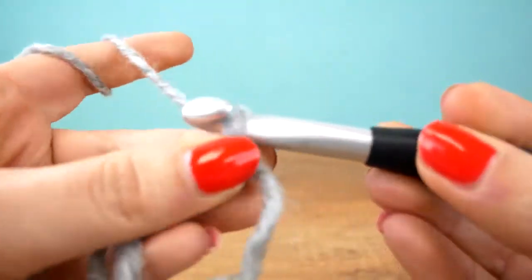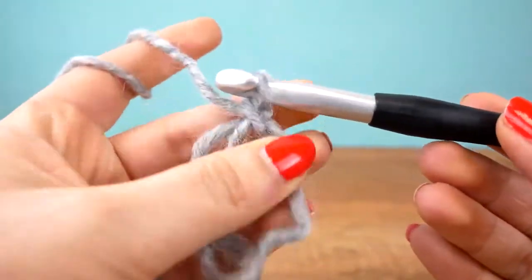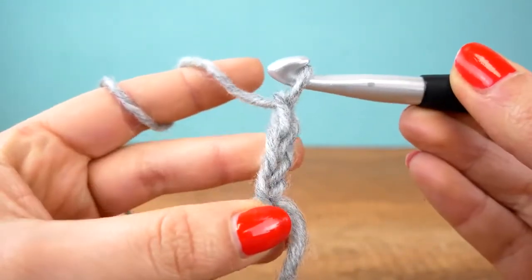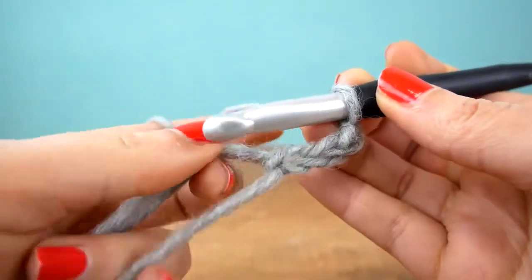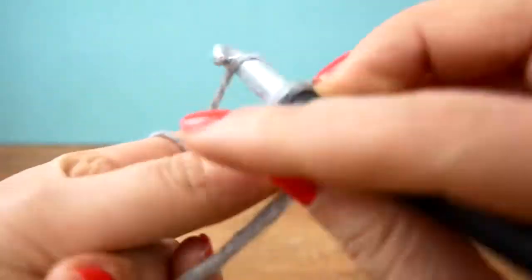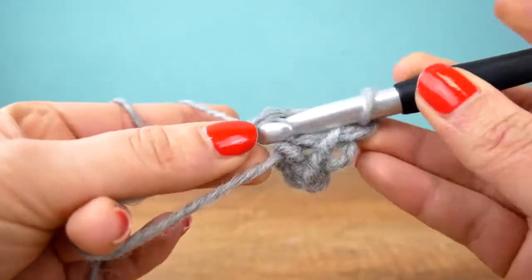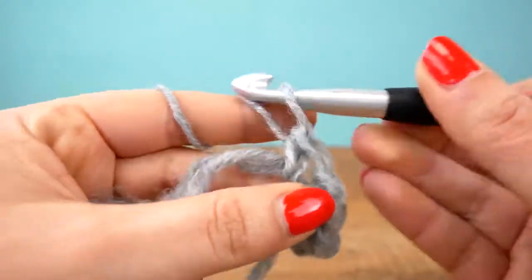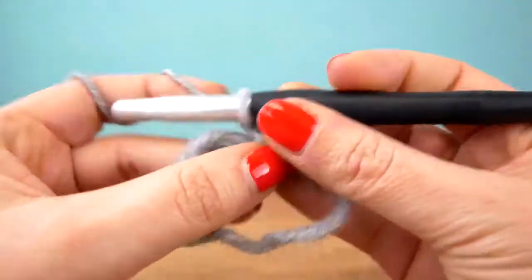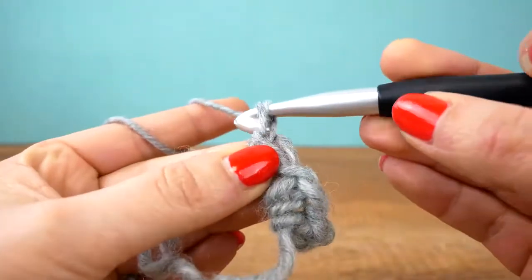We can pull it apart by pulling the beginning thread — so be careful not to do that. I did one chain already and I'll do two more; that's the height I need. Now let's do a single crochet — go through the ring and take the thread through. Then another chain and again a single. So we have three chains, one single, one chain, and another single — that's the first side of my little triangle.